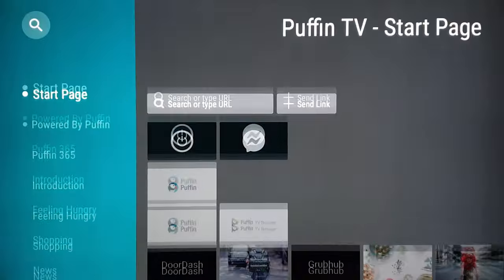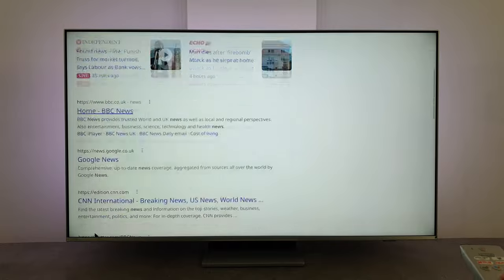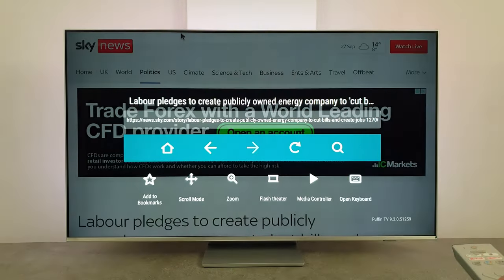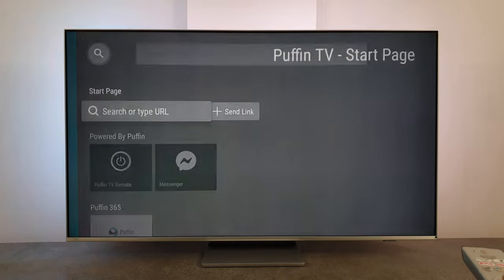Let's test the web browser. I installed Puffin — you also have many other web browsers to choose from, but I think Puffin is more intuitive and easier to use on a TV. There are plenty of options to customize, and you can use voice search or connect a wireless keyboard for easier typing.